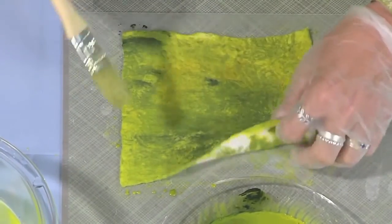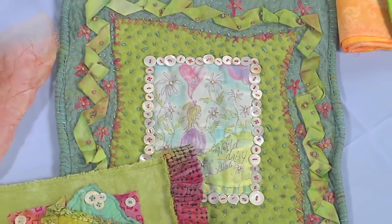Then Susan Edmondson reaches below the fabric surface to paint and dye batting for special effects. Let's join Nancy now for some free motion ideas.